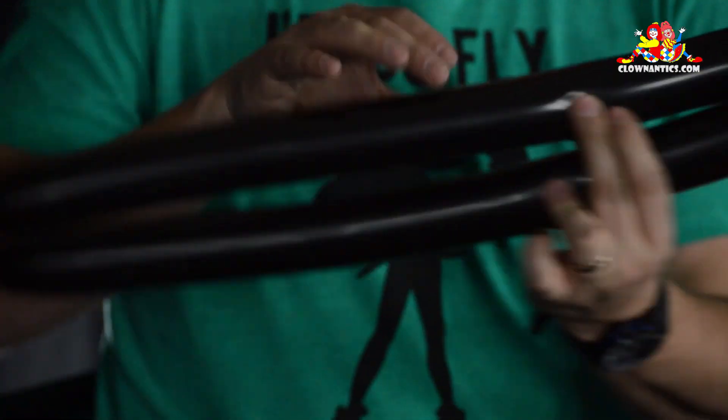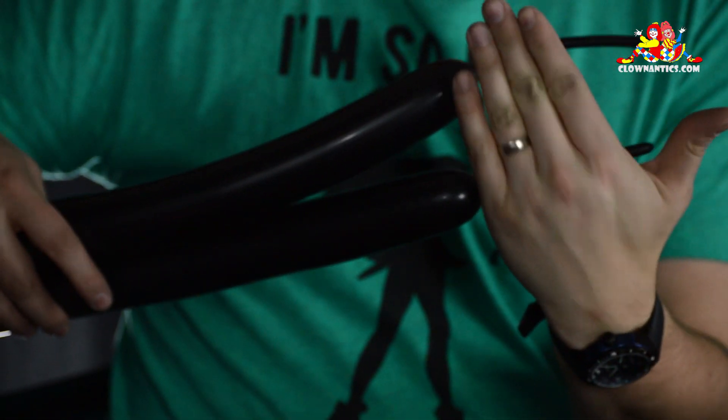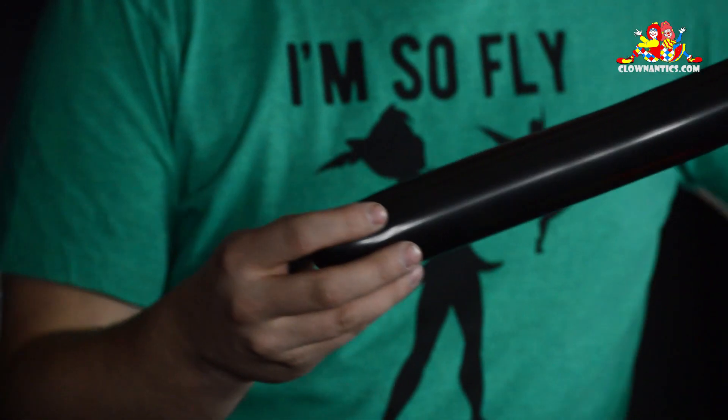Start with two black balloons. You want to leave about four to five inches, or about a hand's width, uninflated at the end. Set one down and start with the other one.